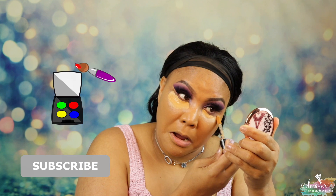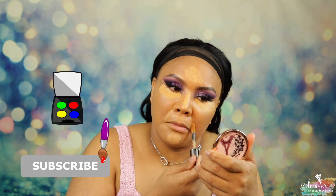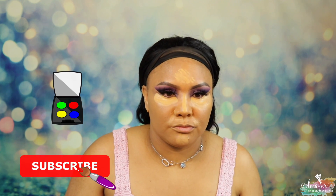What's this shade — golden? The doefoot is quite big. Let's let it dry up a little bit because it seems a little liquidy. It's Kiss New York Professional.